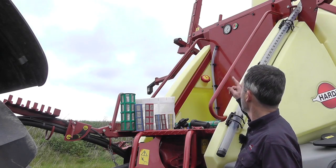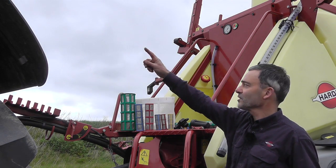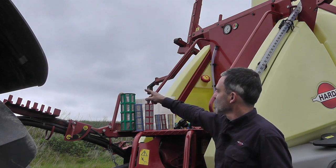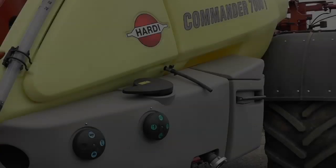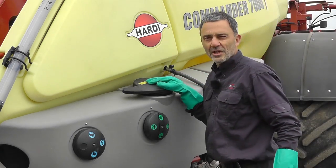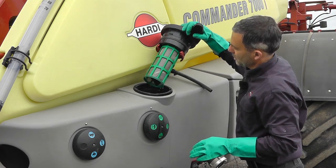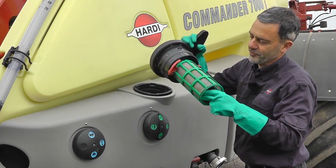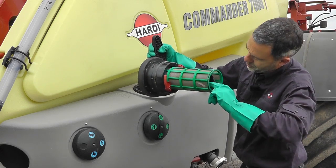Some systems have a gauge easily visible from the tractor seat to indicate when the suction filter needs servicing. Our easy clean suction filter opens without causing spot pollution. It's also got a couple of flaps at the bottom of the filter to trap particles.